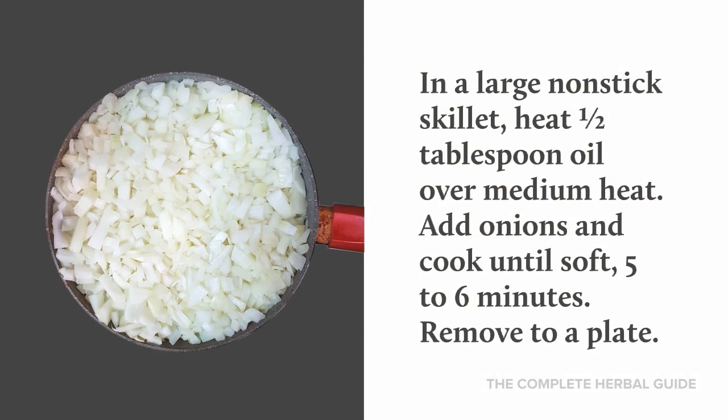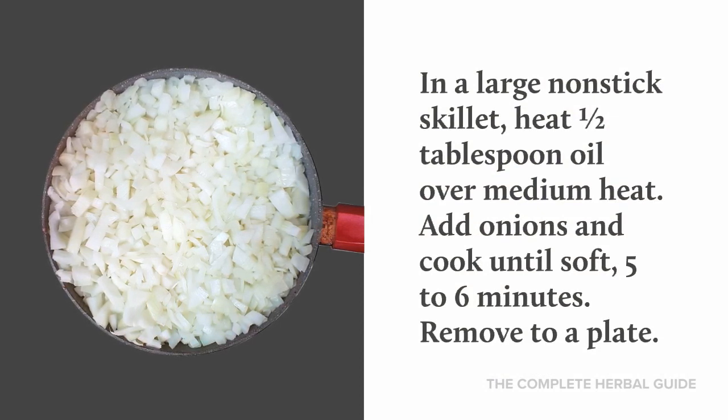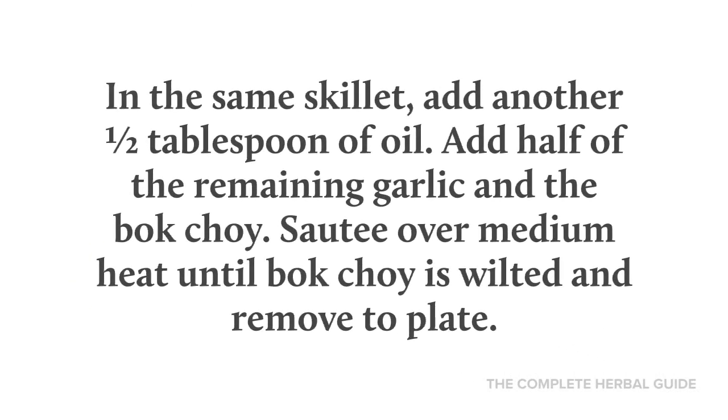In a large non-stick skillet, heat a half tablespoon of oil over medium heat. Add onions and cook until soft, about 5 or 6 minutes, then remove to a plate. In the same skillet, add another half tablespoon of oil, add half of the remaining garlic and the bok choy, and sauté over medium heat until wilted, then remove to a plate.